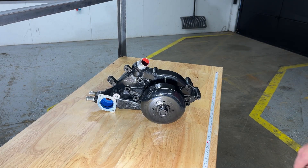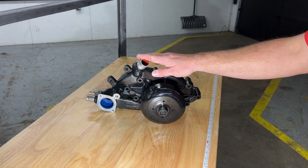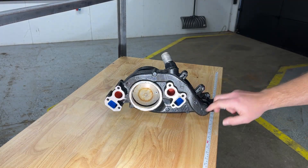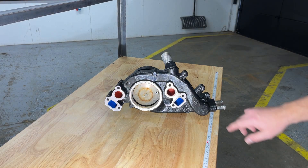Here we have the basic architecture of the LS water pump. On the front side, we have the coolant supply port and the coolant return port. On the back, two ports supply cooled water to the engine block. As water moves to the engine, it is warmed and returned to the upper ports.